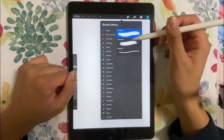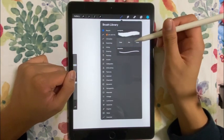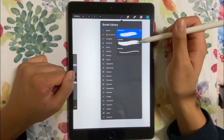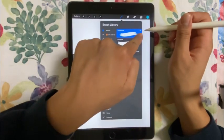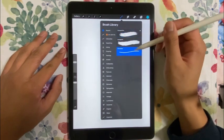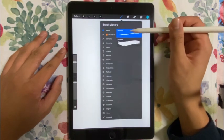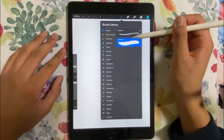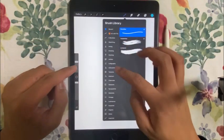You can also pin a brush to keep it easily accessible. You can see that the brush section is marked by a star on the upper right. You can clear up especially the pinned ones. So whatever you can do there in the brush library, you can scroll up and use the plus button to add a custom new brush.